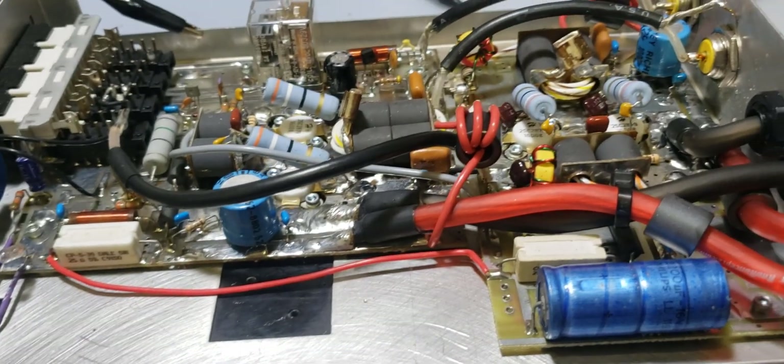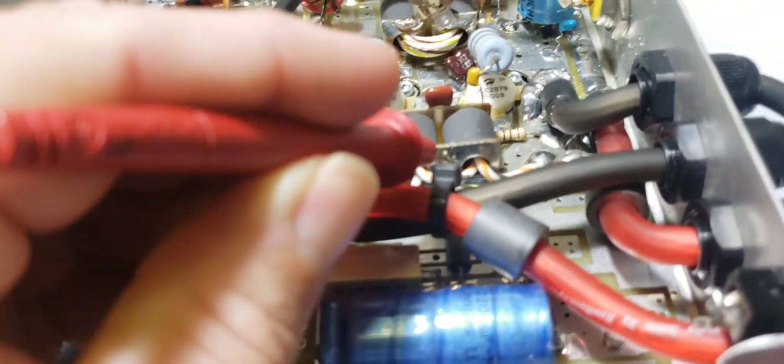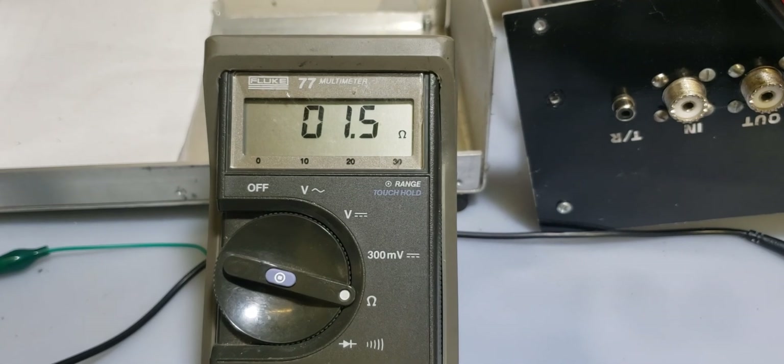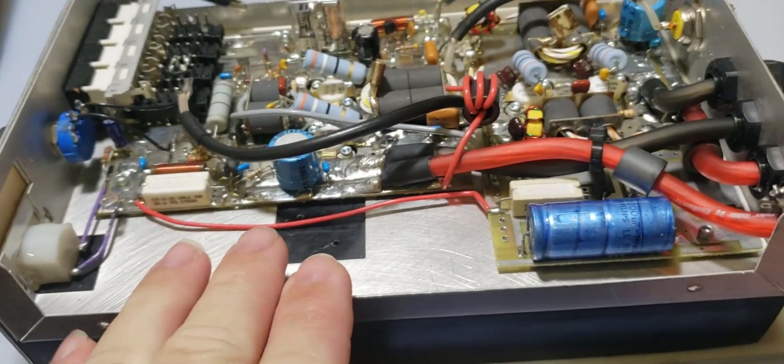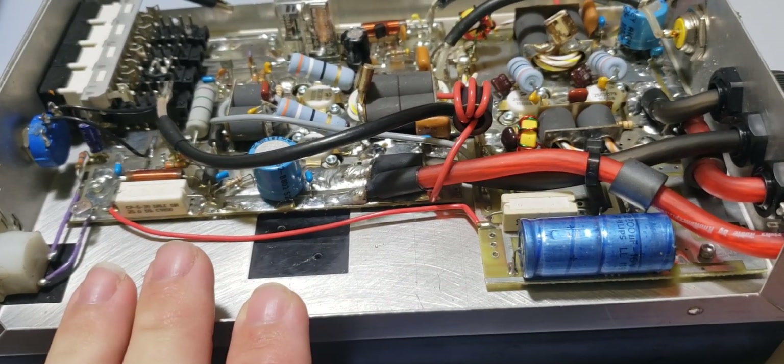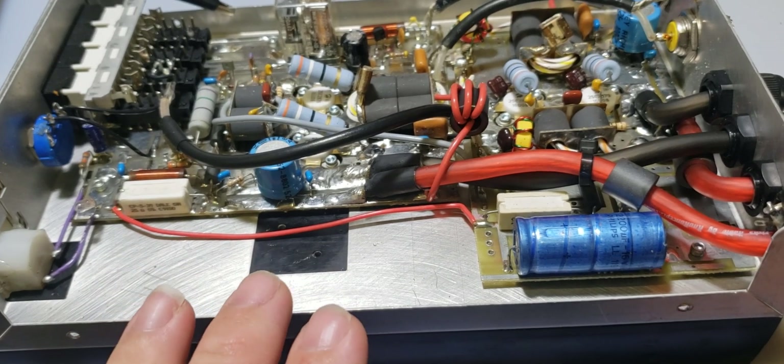Take your red lead and test your next input transformer. We're reading 1.5 ohms. That shows you that both of our voltage divider circuits for each bias circuit appear to be good resistance.